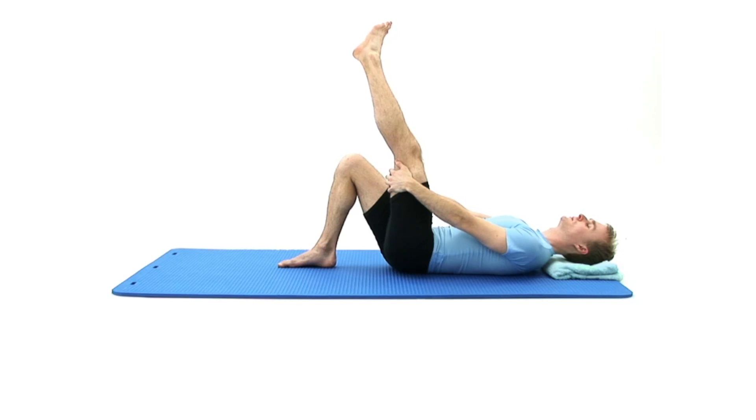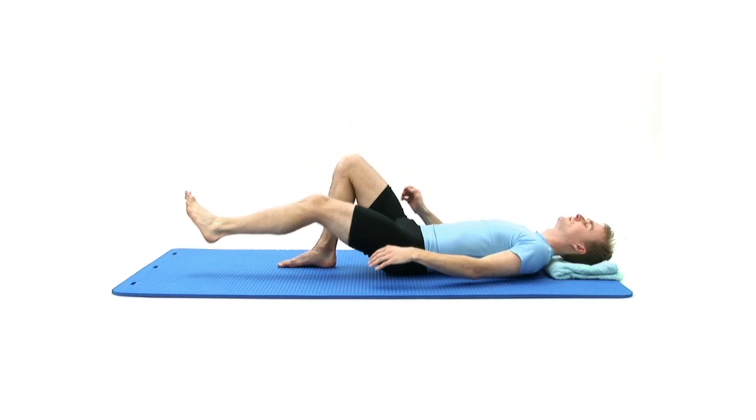To come out of the stretch safely, carefully relax your foot and then lower your leg back down to return to your starting position.